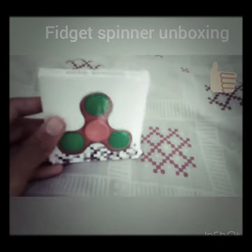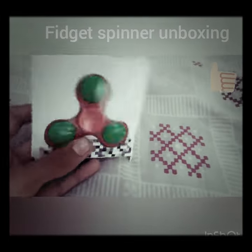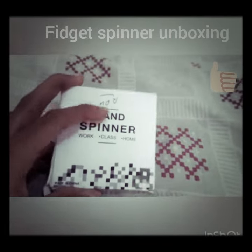Its max price is only 70 rupees and he gave it to me for only 50 rupees. What a nice spinner for 50 rupees! It's a hand spinner.